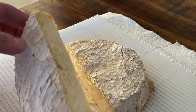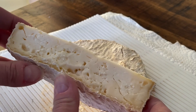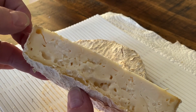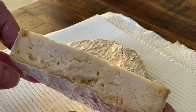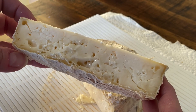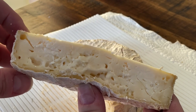Looking inside, you can see the paste is almost like that of a brie — it's broken down way more in the middle than towards the edges. There are several round holes here; these are gas holes. They're round, they're shiny, some of them are moist. It's a definite sign of blowing.